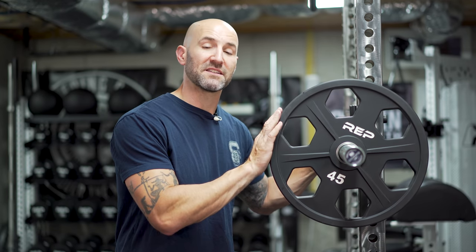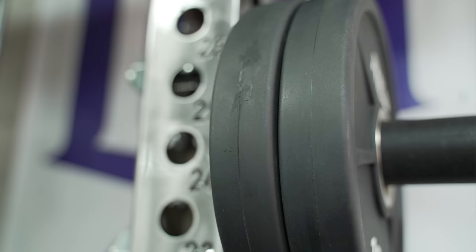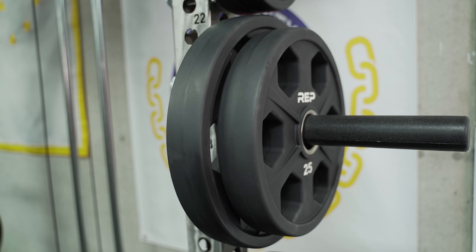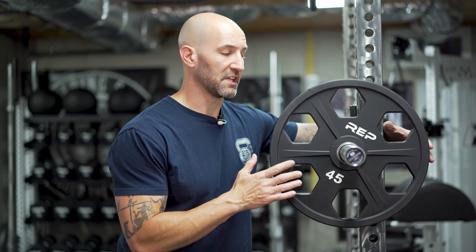A common question I've been getting from people who recently bought these is about damage and quality control. Across all 14-plus plates that I received, I really didn't have any significant damage. There were a couple of spots where the seams were hanging off just slightly, but overall the paint is on well and the seams are pretty clean. One thing to note: when I first got them, they were covered in a light film of oil. I made the mistake of putting them face down on my stall mats, and that film transferred to the mats and took a couple of months to fully clean off. I'd recommend wiping them down before placing them on any surface.